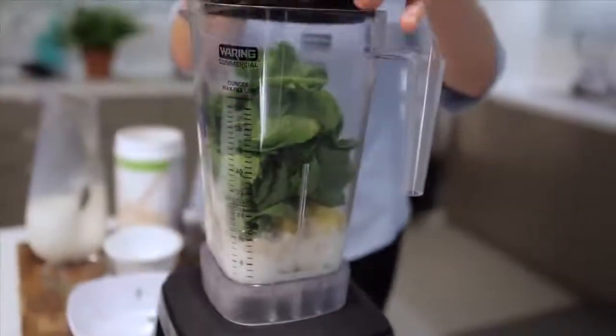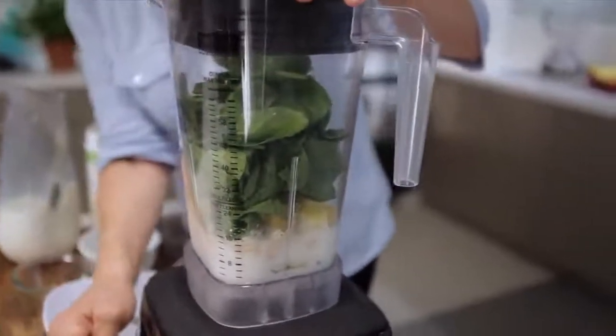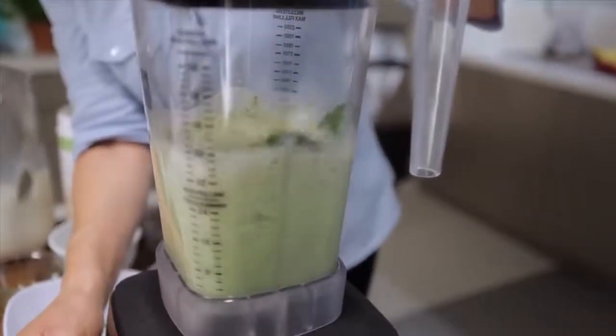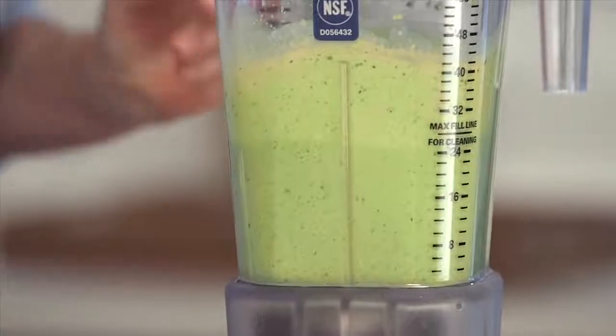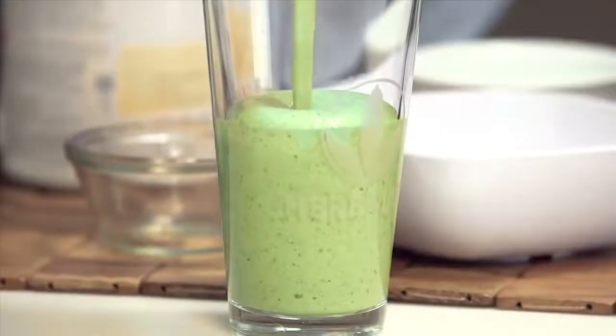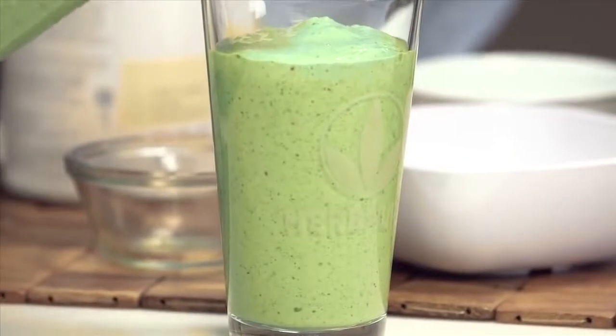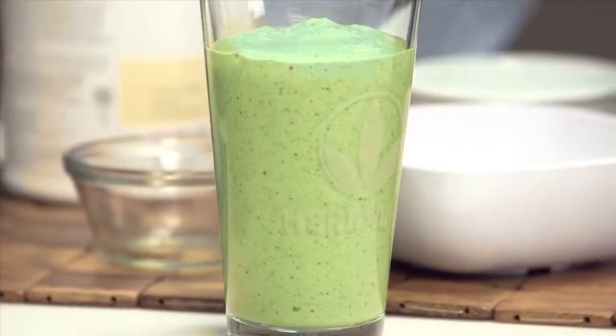We're going to blend it up. It's nice and thick because the pineapple was frozen. And you're also getting the little kiwi seeds in there, which is really nice.